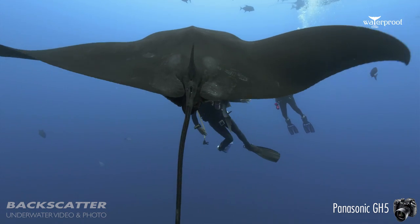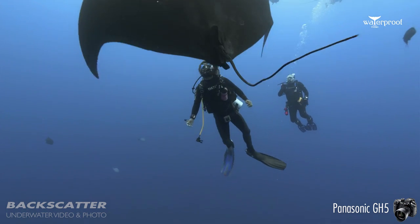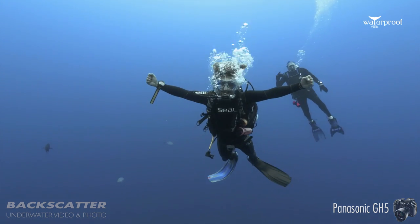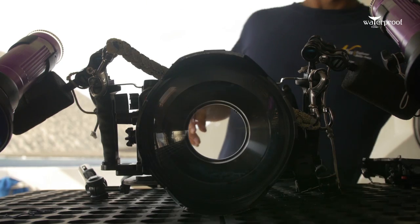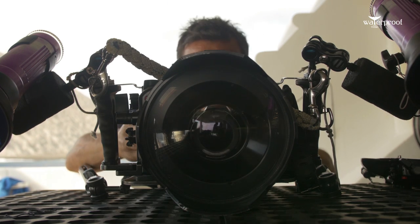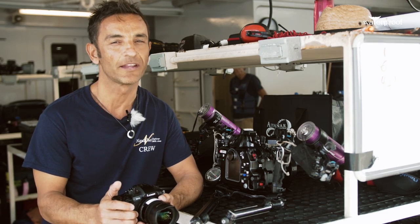You guys know a lot about the GH5 if you're watching this video — it's an awesome camera. So I just want to briefly talk about the housing. Just like the previous housing for the GH4, the Nordicum housing for the GH5 is super sturdy, super robust, and super accurate.